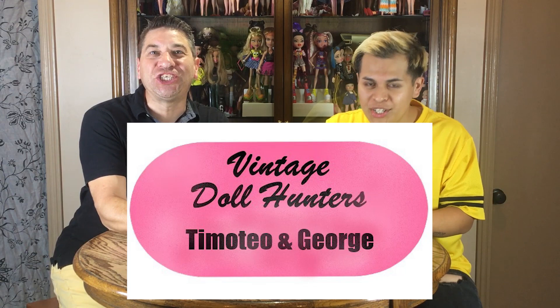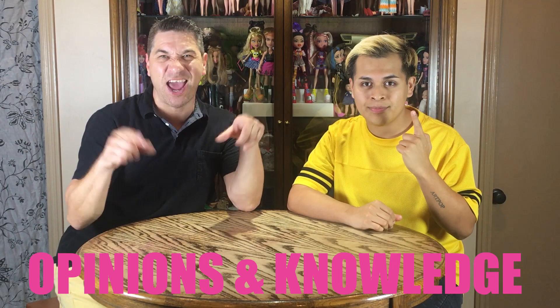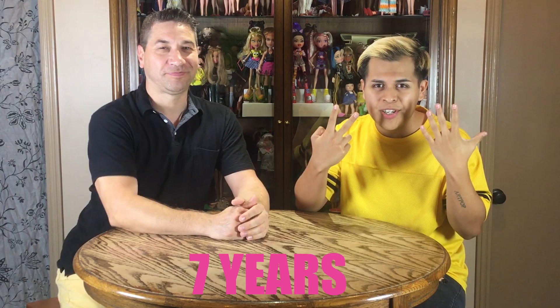Hello everyone, I'm Timotheo. And I'm George. We are Vintage Doll Hunters. On this channel, we will be discussing and reviewing what we found on our latest vintage doll hunt, sharing with you our opinions and our knowledge. We provide you, the audience, quality information based on our seven years of collecting experience, either from the homes of others or from our own collection. So join us as we reveal what we found today. Let's get started.